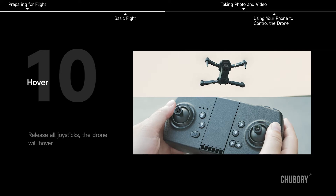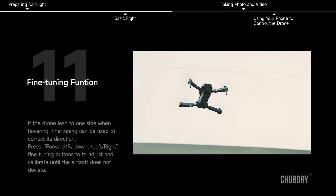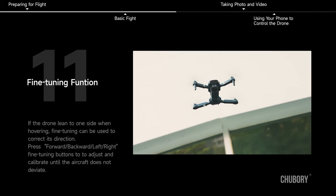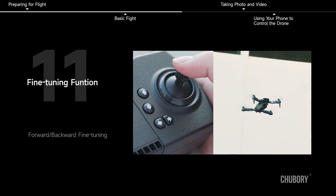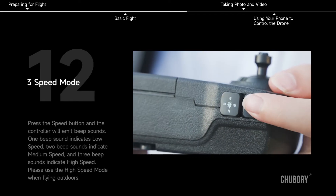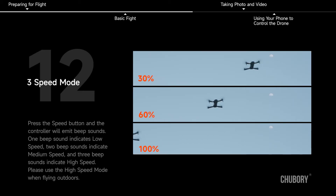Release all joysticks and the drone will hover. Fine-tuning function: if the drone leans to one side when hovering, fine-tuning can be used to correct its direction. Press the forward, backward, left, and right fine-tuning buttons to adjust and calibrate until the aircraft does not deviate. Forward/backward fine-tuning and left/right fine-tuning are available.